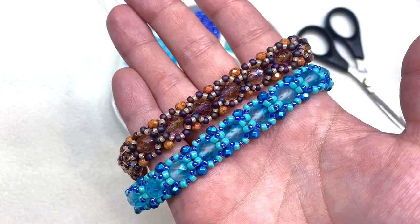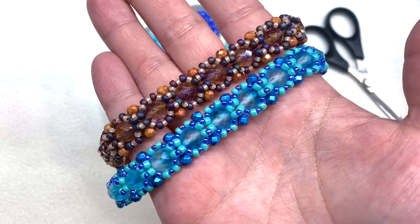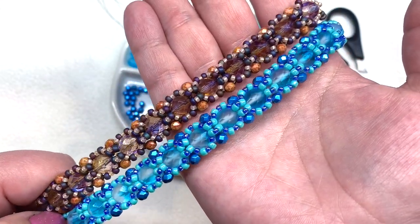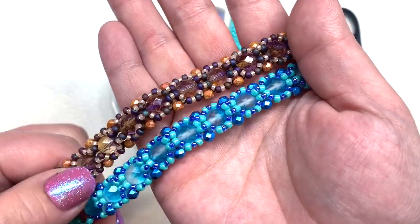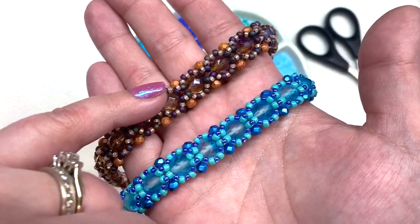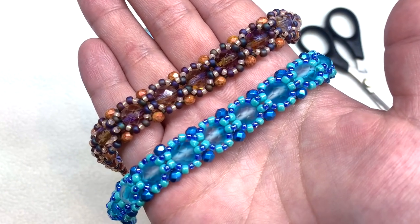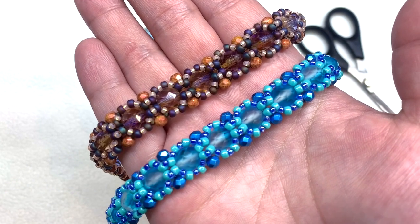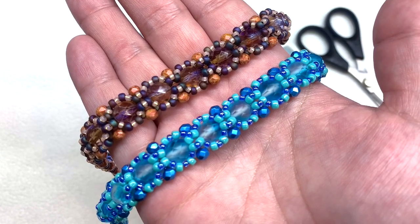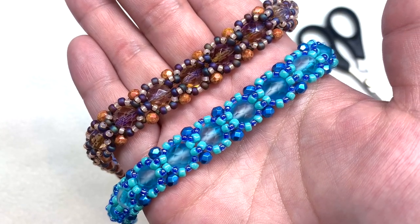Hello everyone, it's Gina from orchidandopal.com and I'm back today with another tutorial. This is a bracelet inspired by the contents of the Paradise Aquatic collection from Eureka Crystal Beads. I have two different colorways — one based on what came in that collection, and one put together from things in my stash. I'll leave a full materials list below the video, and of course you don't have to have that collection to make this bracelet.